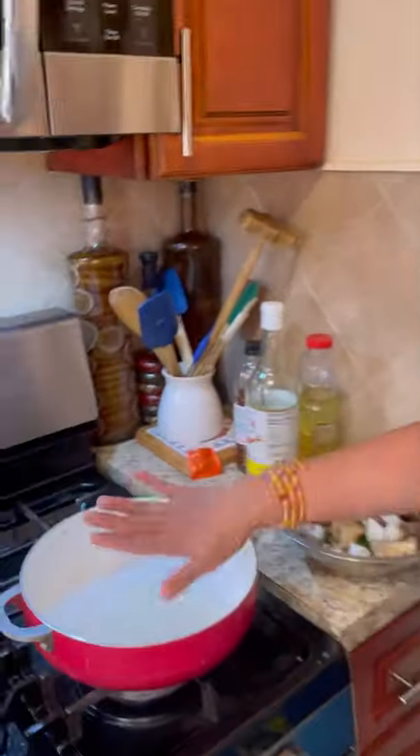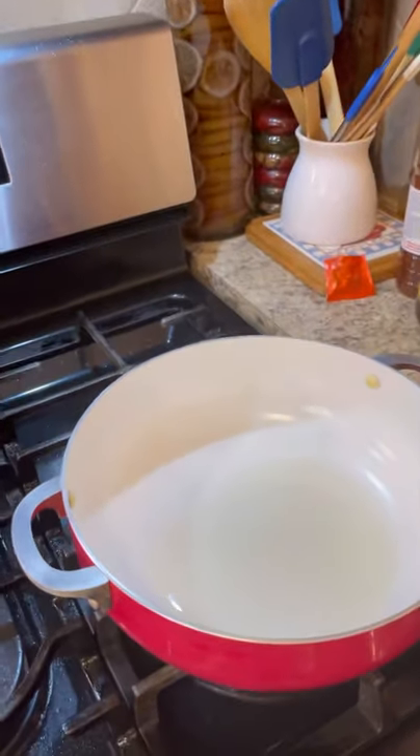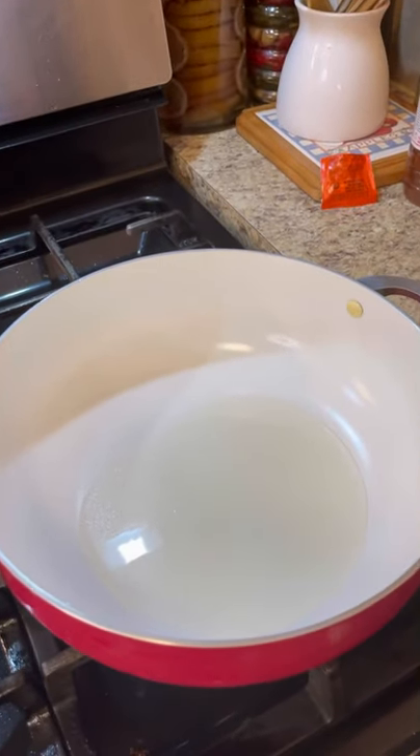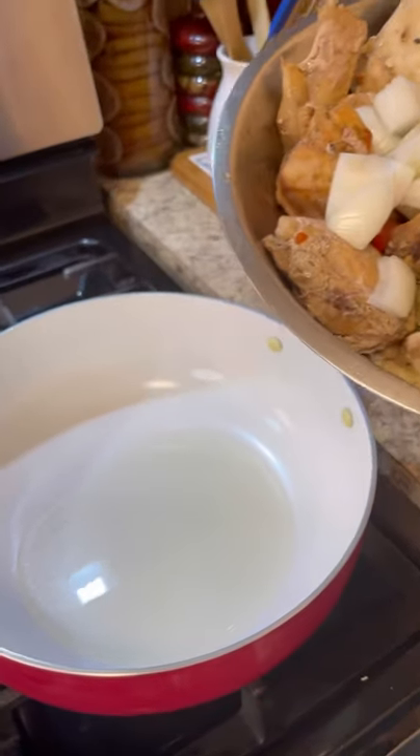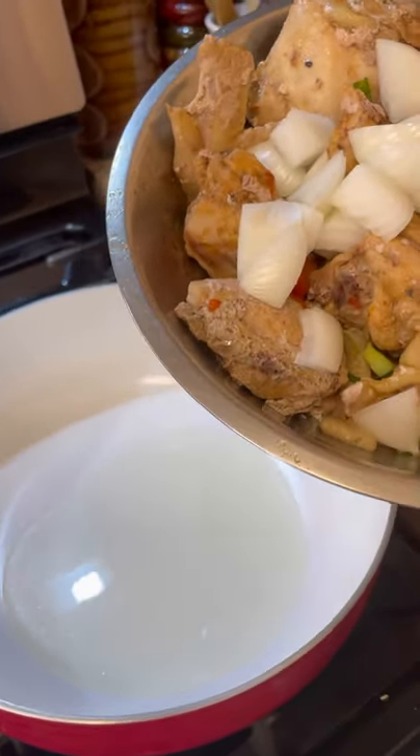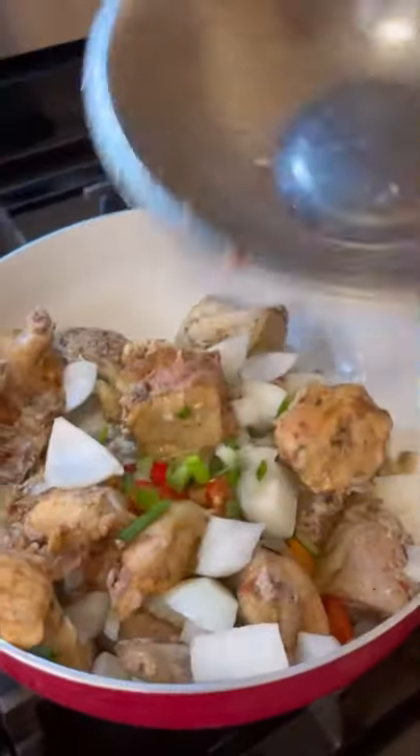My pot is already hot and nice. I have one tablespoon of oil and in here I have my chicken that I already seasoned for three hours. I have one onion chopped really nicely in there, so I'm going to add this in.